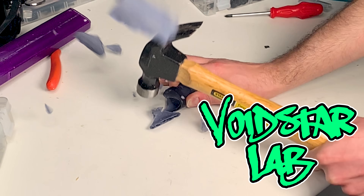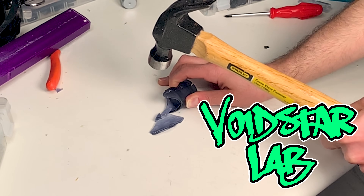The truth is... we're far enough into this video for an algorithm to register high engagement. Nerf warriors and skeptical airsofters, welcome to Voidstar Lab. I am Zach Friedman, your myth blaster if you will, and today I've set my sights — that's a pun — on one of modern Nerf's golden rules.